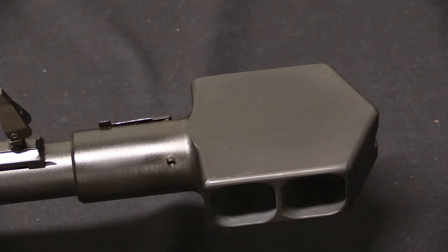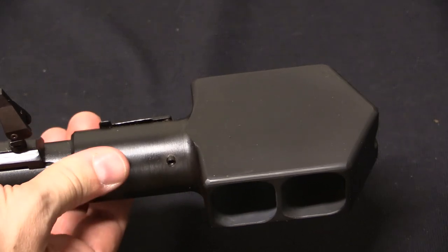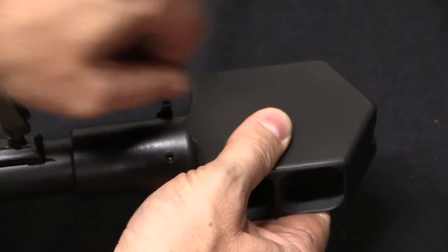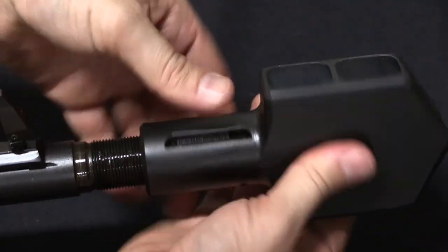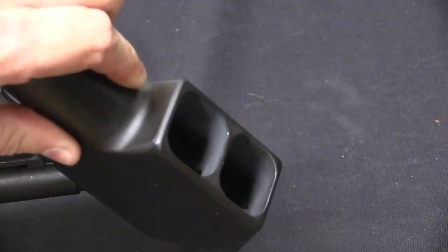The muzzle brake, however, is not copied from the French. The FR-F1 has an adjustable muzzle brake where you can match the vent holes to the lands and grooves of the rifling. On the M93 Black Arrow, what's more important is using the muzzle brake to control felt recoil on this massive rifle, so it has a big two-chamber brake. It is removable — you lift a pin to unlock it, pull the pin out, and after considerable threading the muzzle brake comes off, in case you want a different pattern or it needs repair.